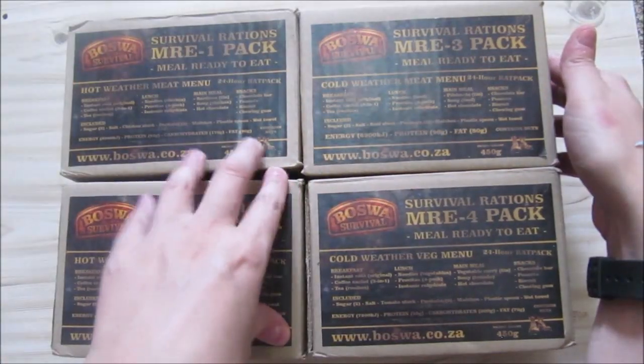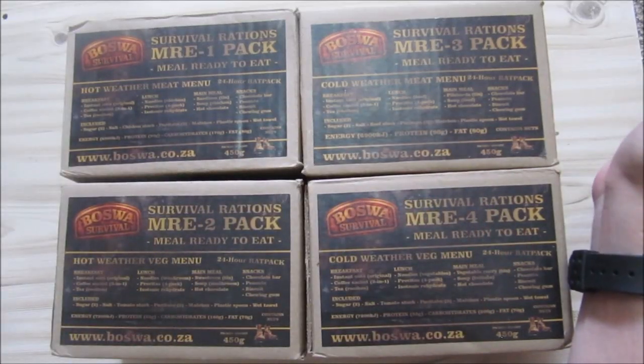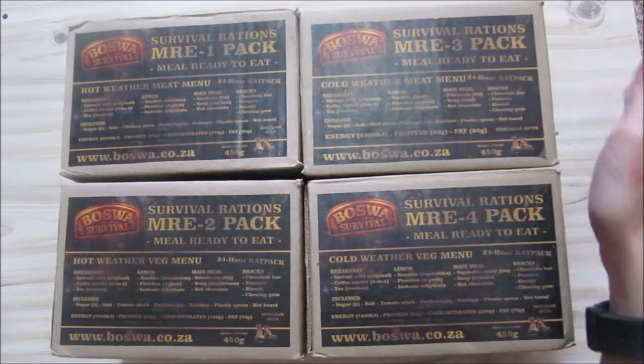I will choose one to review on my normal Friday nights, and then I will see how it looks and review the rest of them as I normally do. I think I will do some of them on a juicer. This is the brand new Boswar ration.